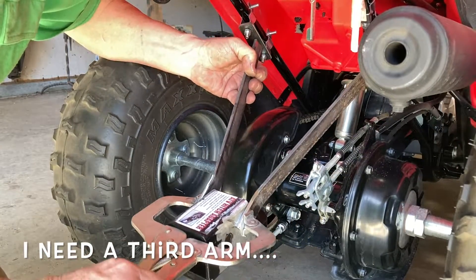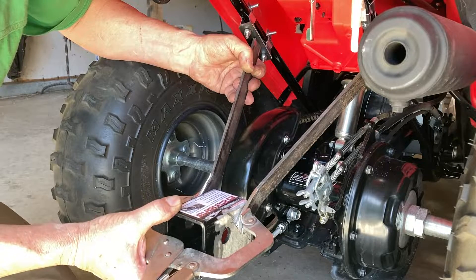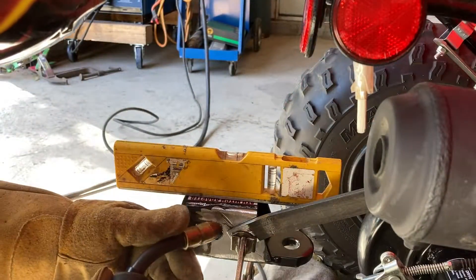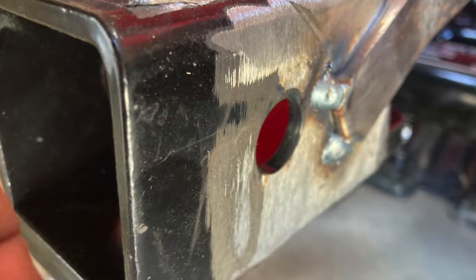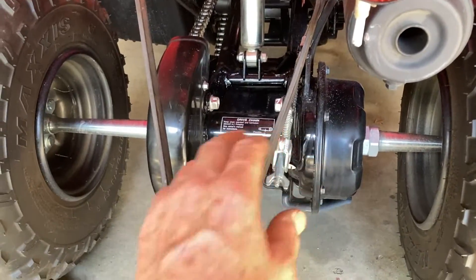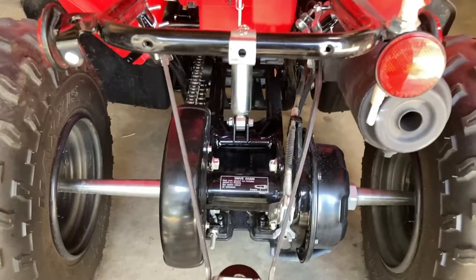The idea now is to weld this thing on here square and level. I'm going to put a couple of tack welds here just to hold everything in place, and if I like it I can weld it all up; if not, I can pop them off and reconnoiter. It's taking a couple of tries — had to pop this loose a couple of times, tweak it around, twist it a little bit. Now it's square and level both ways — front to back and side to side — and I need to get a vertical piece from here down for some additional support.